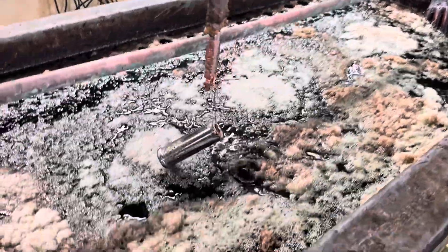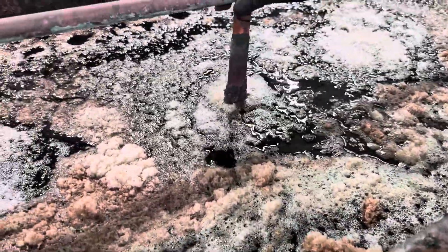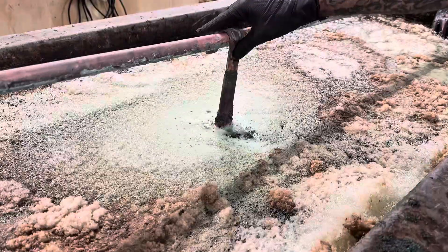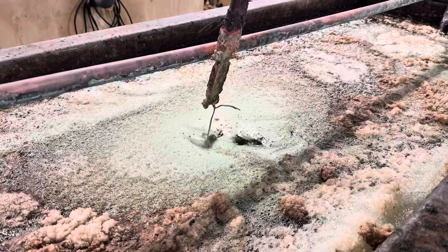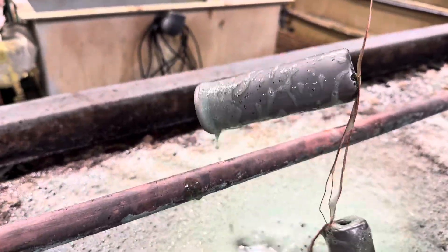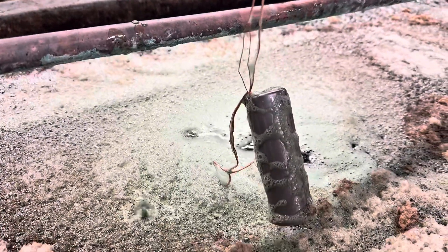First job is to get rid of the chrome and the nickel, so here it is going into the stripper. Here it is now coming out of the stripper — all the nickel and chrome removed, so you can see we're down to bare steel.